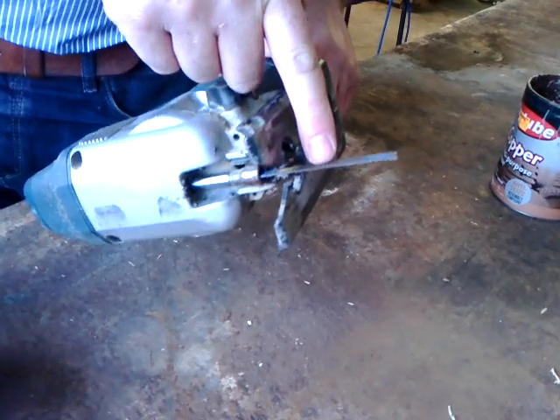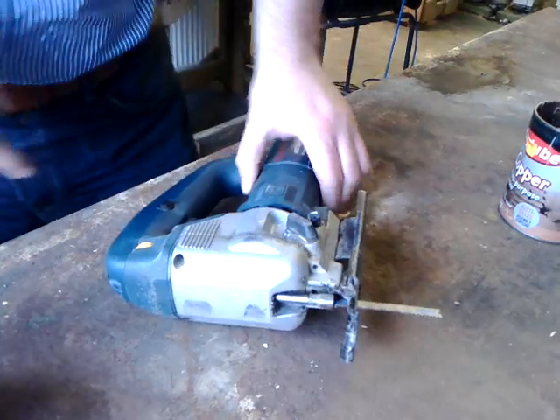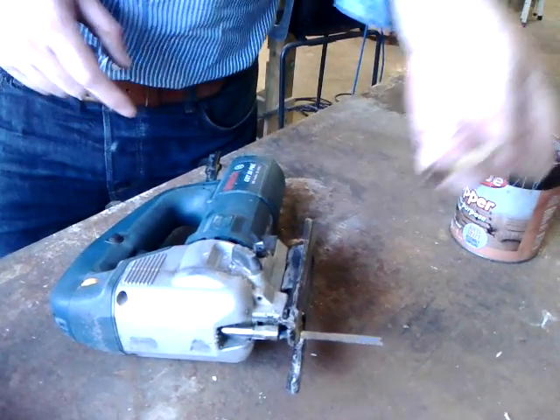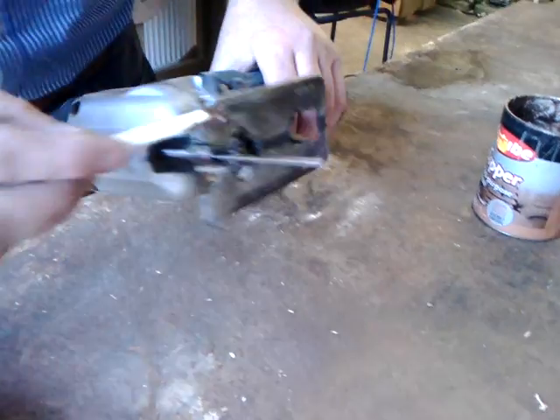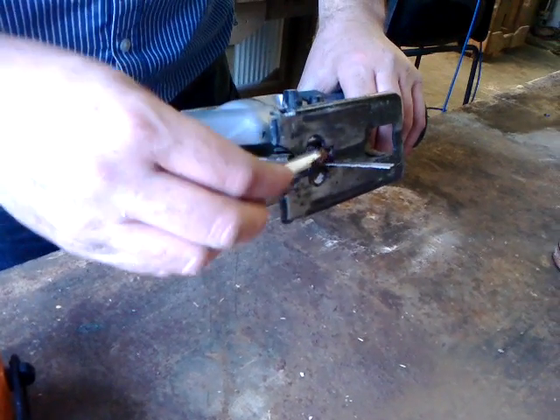In here I have a bi-metal, fairly fine-toothed metal blade, and for this process we're going to use a bit of copper grease on a stick and we're going to lubricate the blade. This will help stop it overheating.